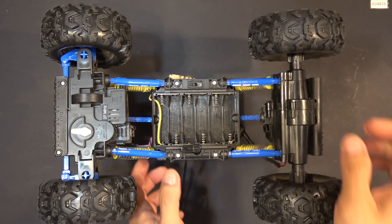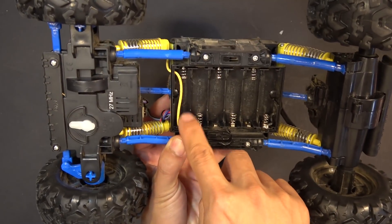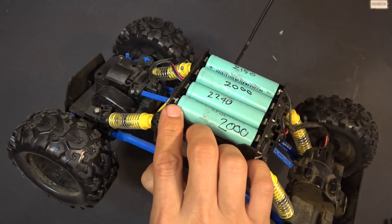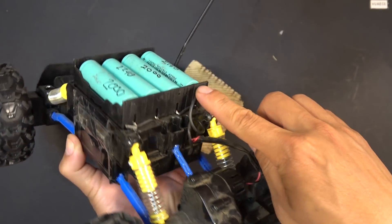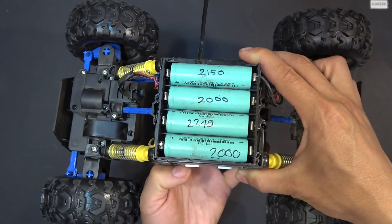This car runs on 6 AA batteries, but it doesn't last very long with them. So I went ahead and soldered a couple of wires to the main terminals and ran them outside of the battery compartment, then soldered straight to my 18650 cell holder.